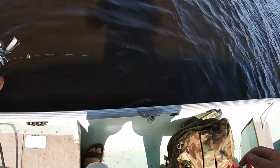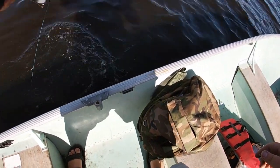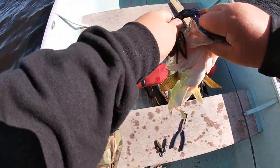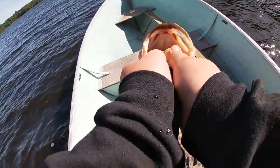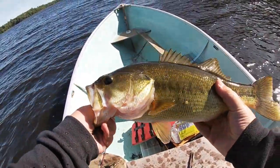Holy crap, it's big. It's a nice largey — big large mouth. Three pounds. The jig. Three pounder, another three on the jig. The trash master jig.